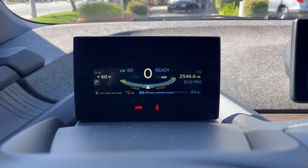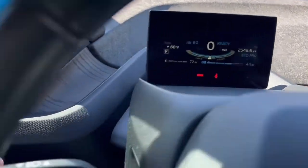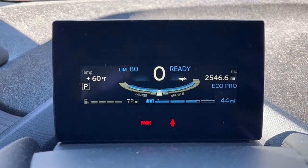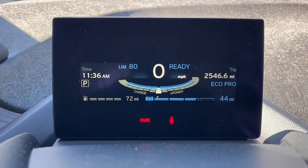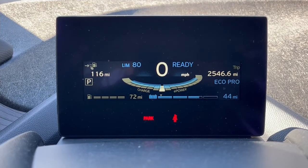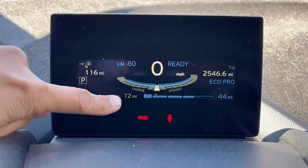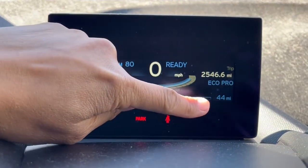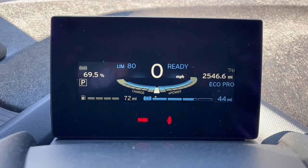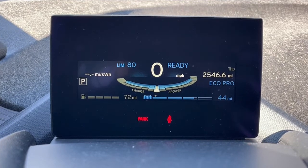Now we'll go over the information displayed on the center dash above the steering wheel. To toggle the numbers, press the button on the left stalk. Right now it shows 60 degrees — the outside temperature. Press the button and you'll cycle through: the time, total miles for the car, and the miles you have left — which is a combination of the gas range of 72 and the electric range of 44. And 69.5% is the battery percentage, followed by miles per kilowatt hour.